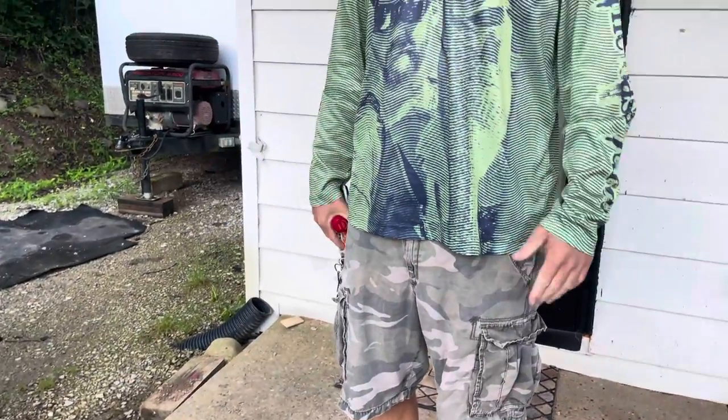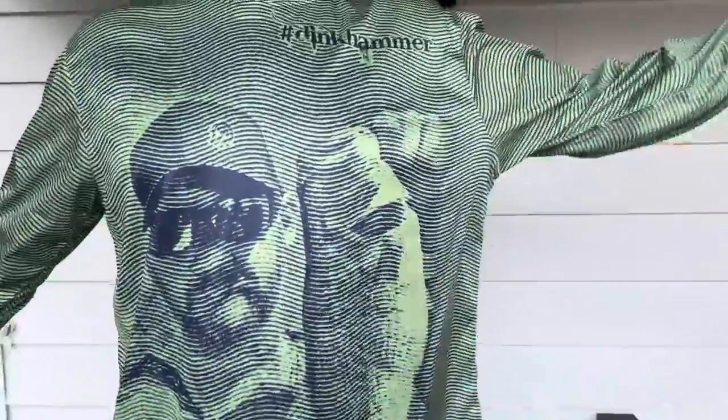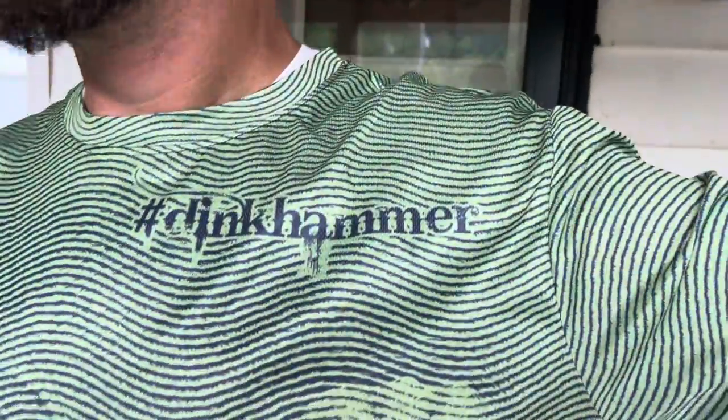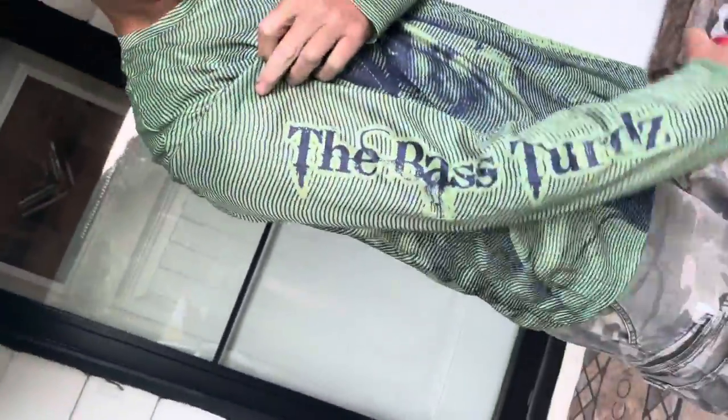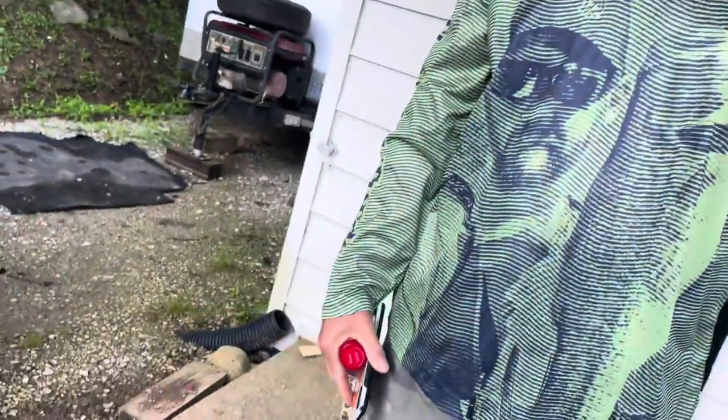Check out this dink hammer right here. What's it say over here? The Bass Turds. And what's this other one? Same thing — Bass Turd on Site.